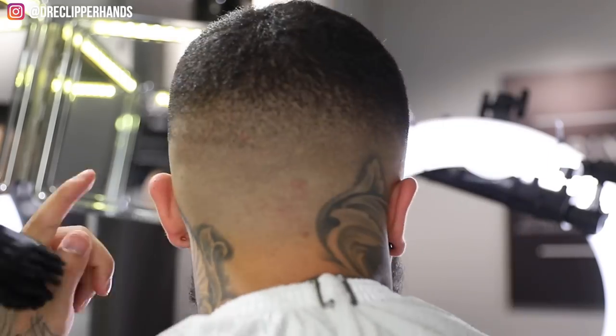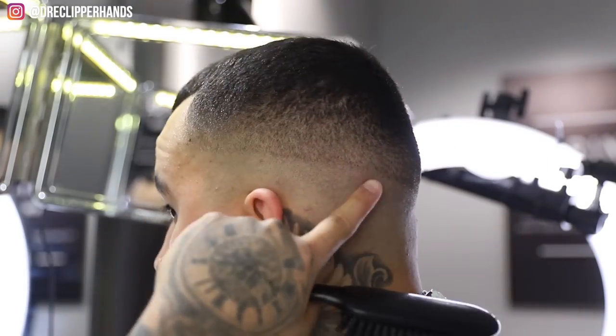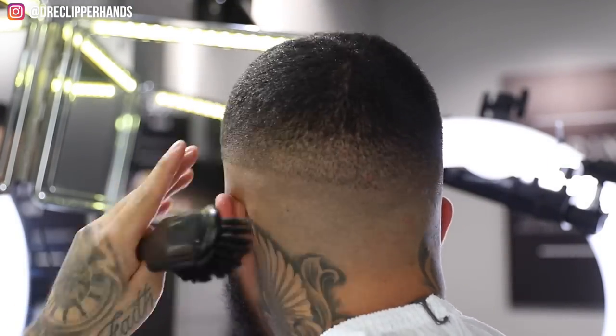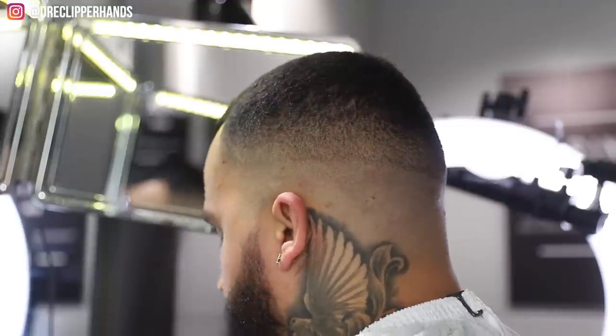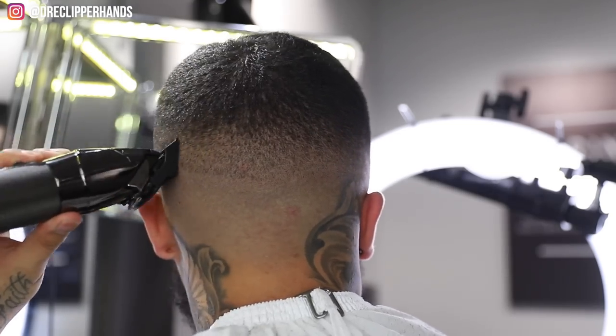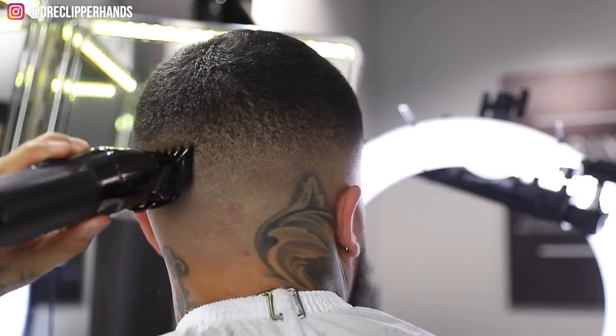So now what I'm gonna do before getting rid of this last line is I'm gonna try to blend this area above it a little more. I've got my one and a half liner closed here, and I'm just using the corners to get into those dark areas.